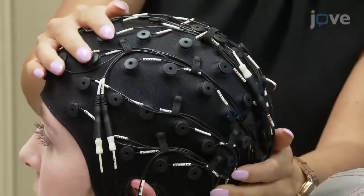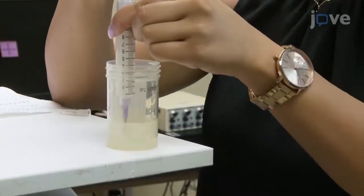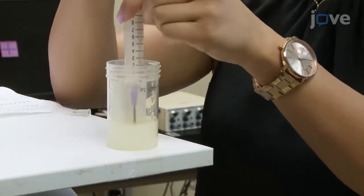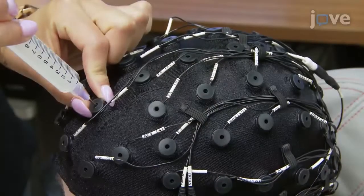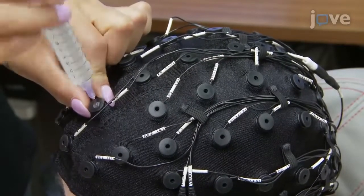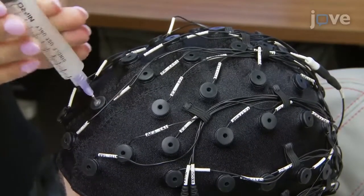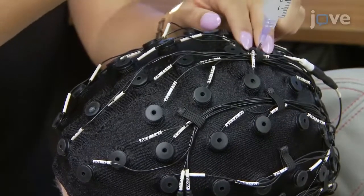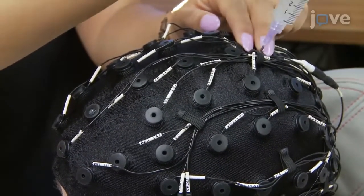Ensure that all electrodes are tightly touching the scalp and are functioning. Next, adjust the blunt tip of a syringe and fill it with electroconductive gel. Place the tip inside the electrode hole and then lightly press the plunger until there is some paste on the skin. Then scrub the scalp with the blunt tip and ensure that paste does not spill out over the top to avoid bridging.